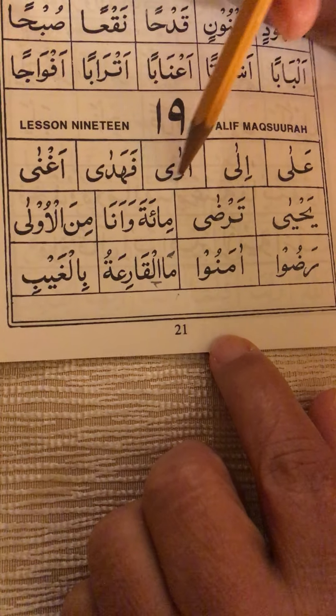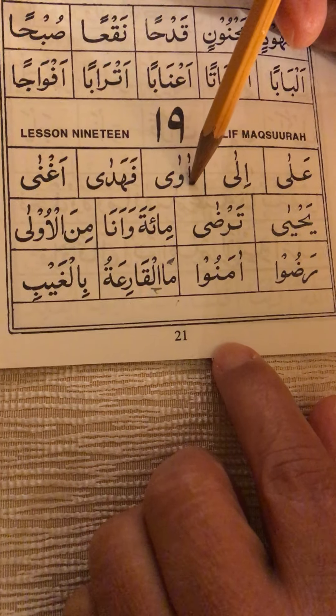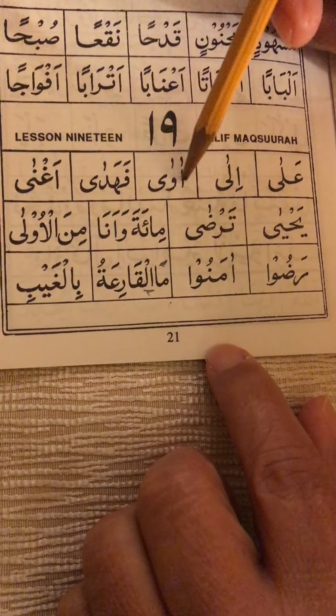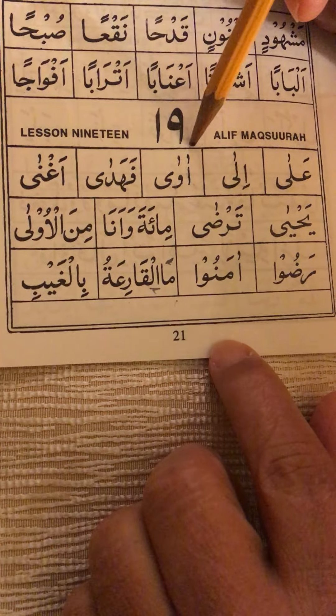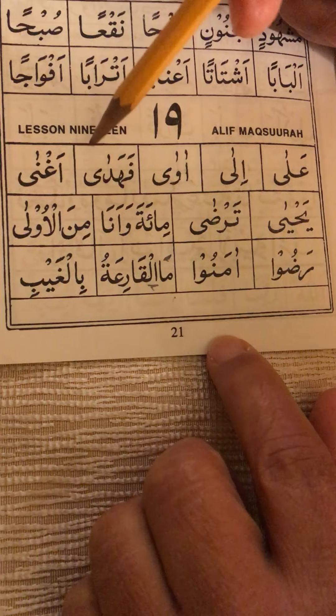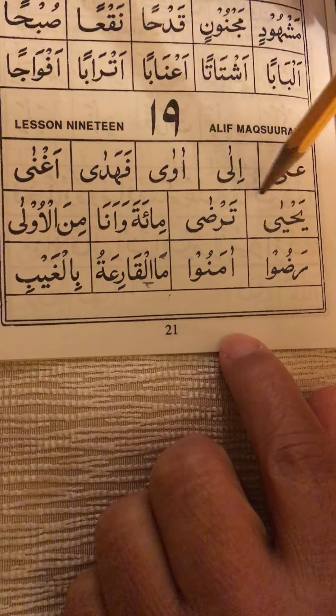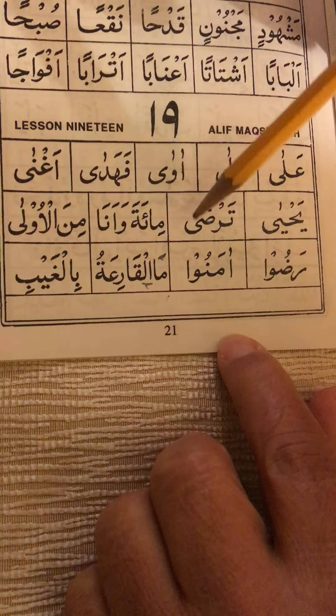The alif maksura here is not joined because wow cannot be joined, and the tail can only be joined on the front. Also, alif cannot be joined on the tail. So the three separate letters here: 'ah', 'wa', fatha-da 'ah', 'na', 'yahya', 'tar', 'doh'.